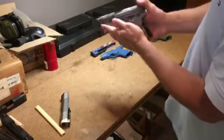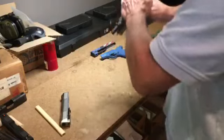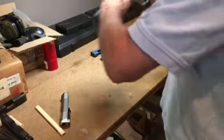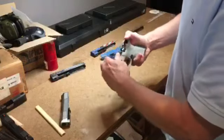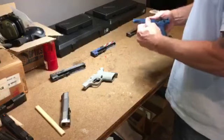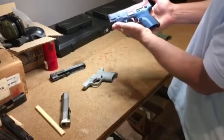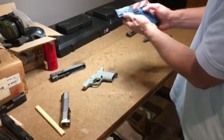Here's a custom Cerakoted slide, which I absolutely love this look — I may have to keep that. Without pulling the trigger, I can disassemble my firearm and move it over to a blue grip frame with a whole other look. This is a patriotic distressed American flag. There it is in a 3.8 inch — just beautiful with the blue grip frame.